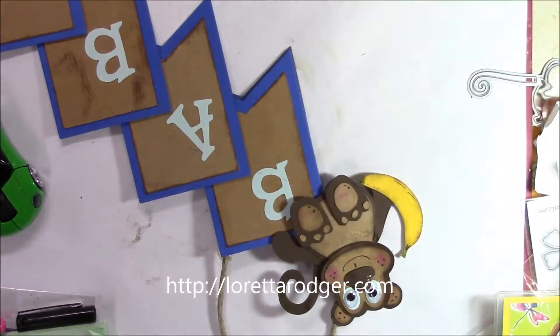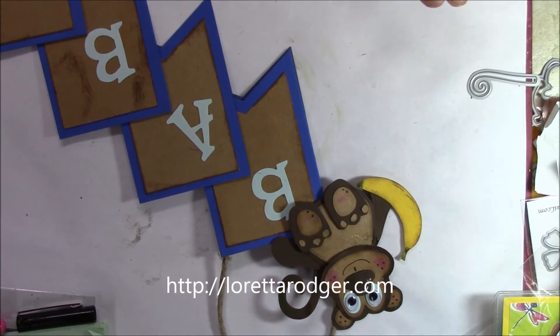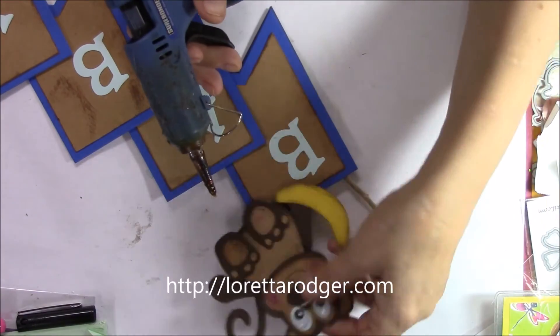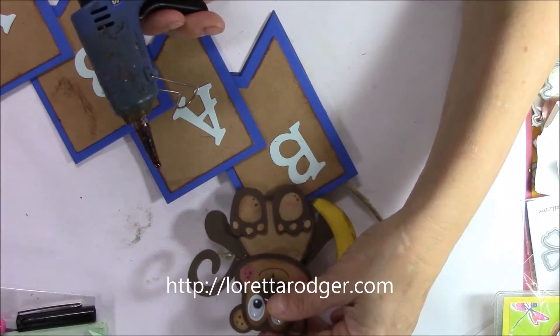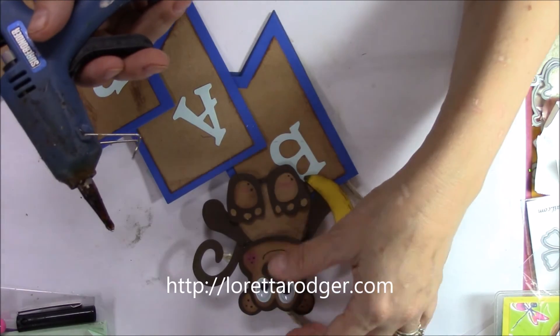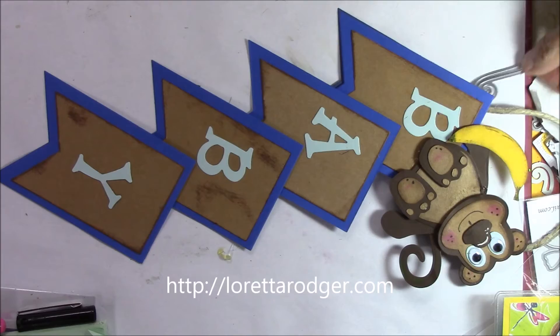Once the banner is put together, I decided where that little monkey needed to sit, and then I used hot glue to place his bottom side where I wanted it. My hot glue gun stays on all the time on my desk so it's ready to go at my convenience — I don't have to worry about waiting for it to heat up.